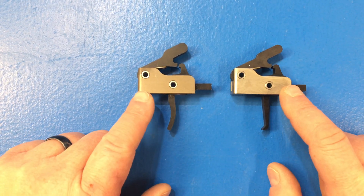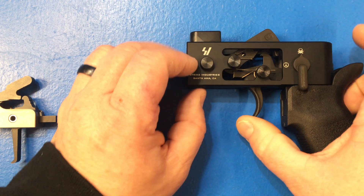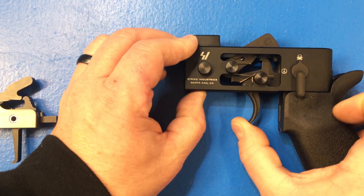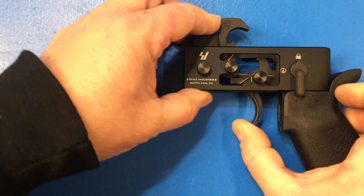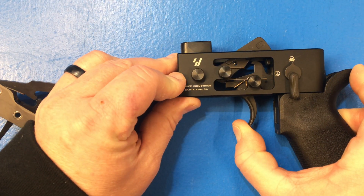That's what's nice about drop-in triggers — they're actually engineered to do the job correctly while giving you the trigger pull that you really want. Going back to the standard AR trigger, let me show you how far you need to pull this trigger. You see how you're pulling for a while.